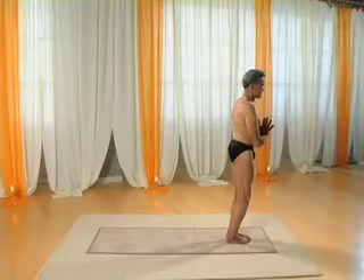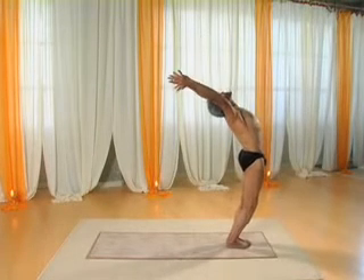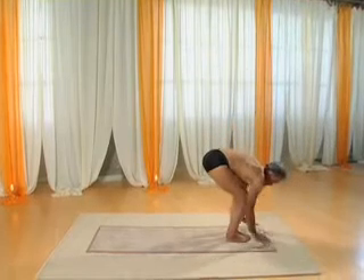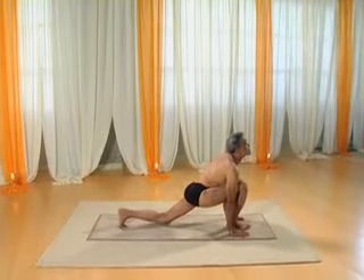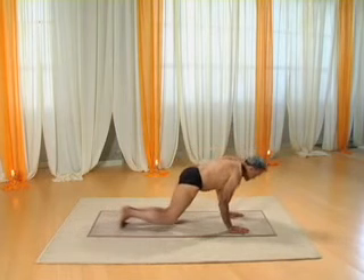Inhaling, bring your arms overhead and arch back. Exhaling into the forward bend pose. Inhale and move your left leg back into the lunge. Into the plank pose while holding the breath.